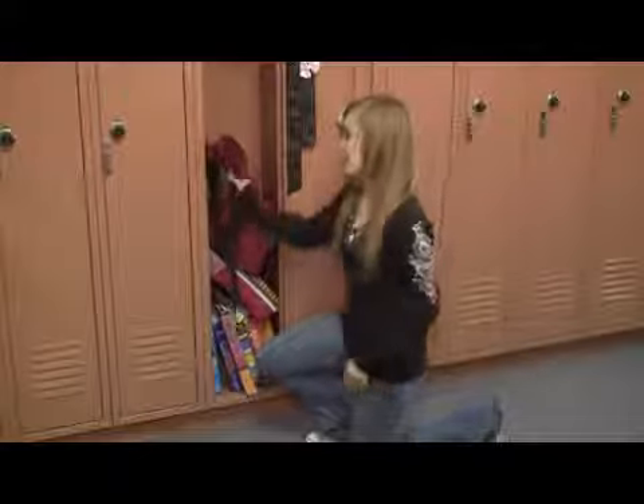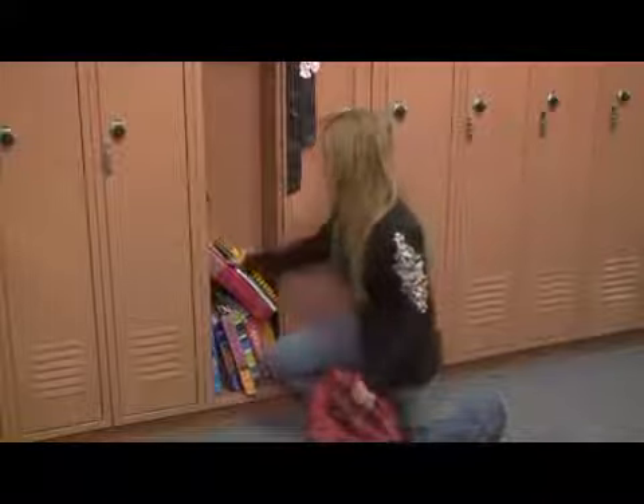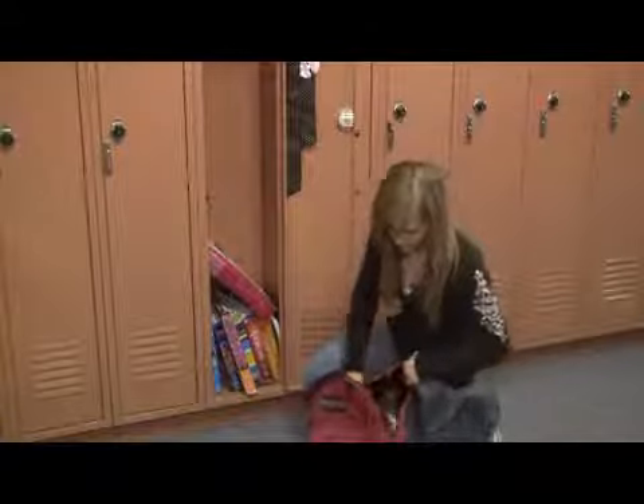First off, if you have things laying around in your locker, you can start by deciding what belongs in your locker and what you can take with you. For instance, these I can put in my backpack because they don't need to be in my locker and they're not heavy.